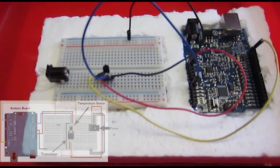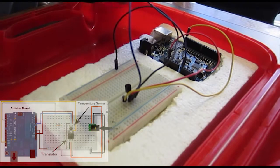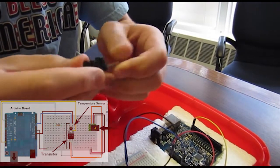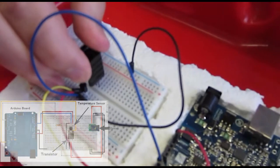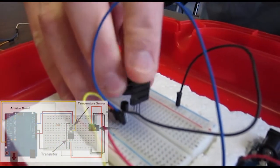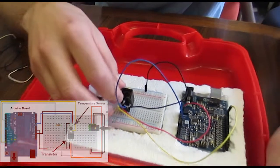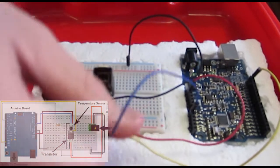Let's go ahead and connect the transistor. We have a TIP31C transistor. We're going to put it in this heat sink and put it on the board here. It's a little bit difficult to get it in there. You want to lean that back so the temperature sensor is inside the casing of the heat sink.